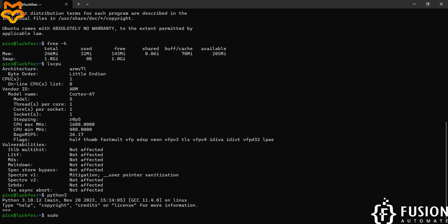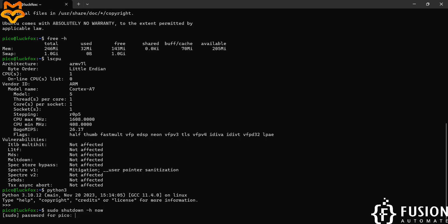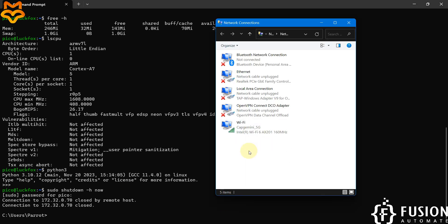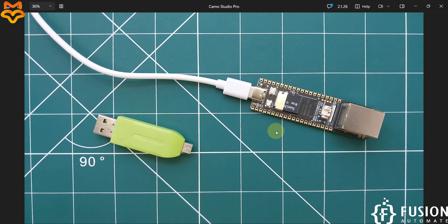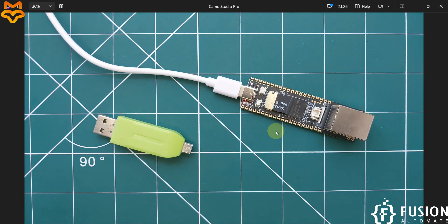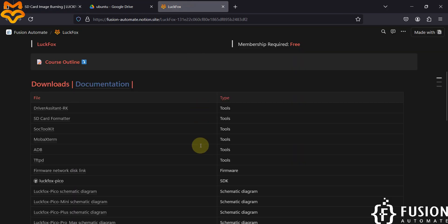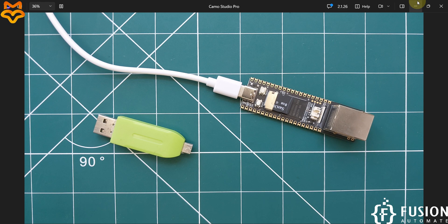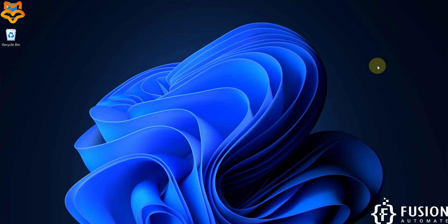To shut down the device, type `sudo shutdown -h now` and enter the password `luckfox`. Once shut down, the NDIS Remote Sharing Network device disappears from Network Connections. The getting started guide for LuckFox Pico Pro Max is complete. For questions, reach out on Telegram, Instagram, WhatsApp, LinkedIn, or by email. In the next video we'll cover the LuckFox Pico Ultra W RV1106 Linux micro development board.